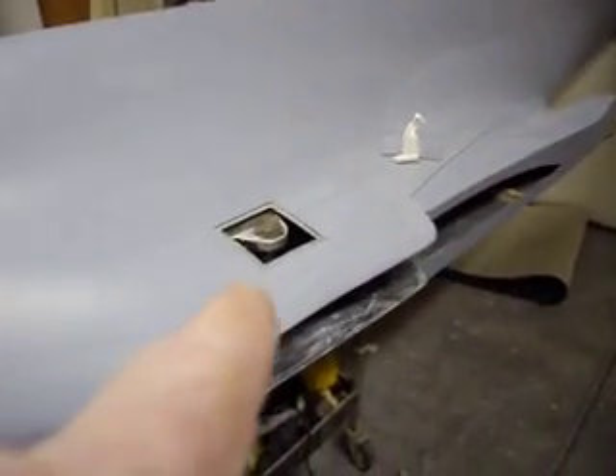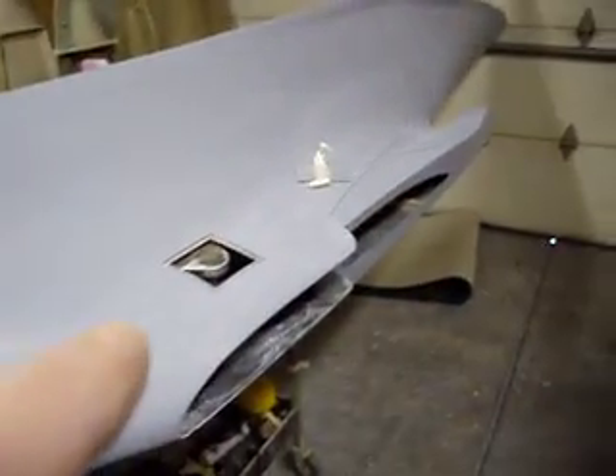Now this is how this is going to work. If this turns out good, we'll post it. If this don't work out, you all will probably never see this video. You can find this B1 Bomber sticking out of a dumpster somewhere.